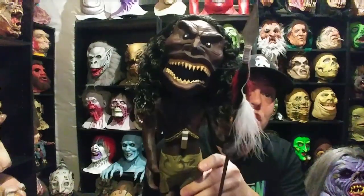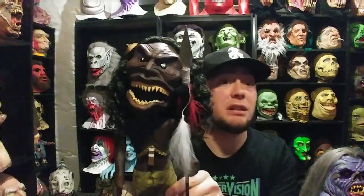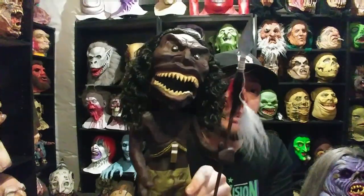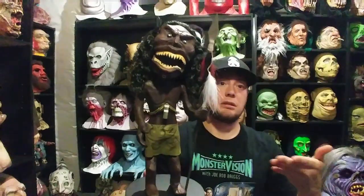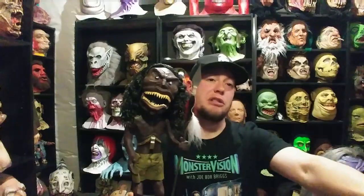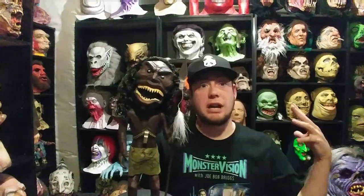The Zuni Warrior from the 1975 movie Trilogy of Terror — if you haven't seen that movie, definitely check it out. Check out the second one as well, because you get this guy in that movie too. He fits right in with my shelf of creatures and creeps. That's it for this one, guys — hope everybody has a happy Thanksgiving. More videos coming soon, thanks for watching!